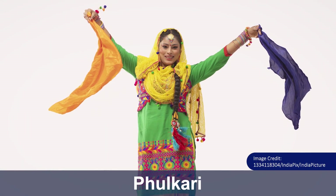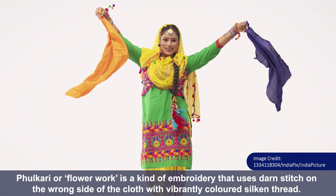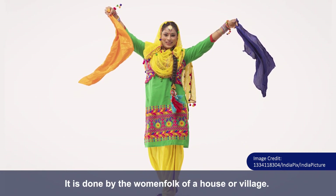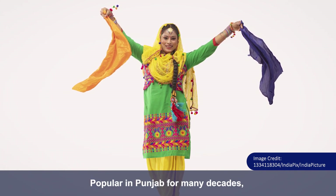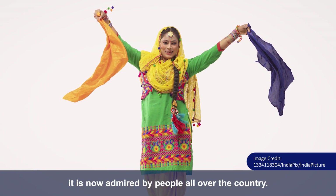Phulkari, or flower work, is a kind of embroidery that uses darn stitch on the wrong side of the cloth, with vibrantly colored silken thread. It is done by the womenfolk of a house or village. Popular in Punjab for many decades, it is now admired by people all over the country.